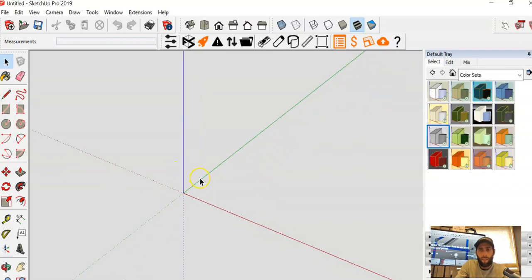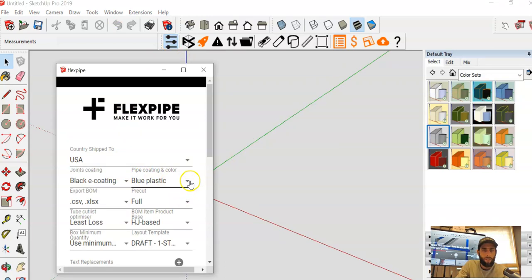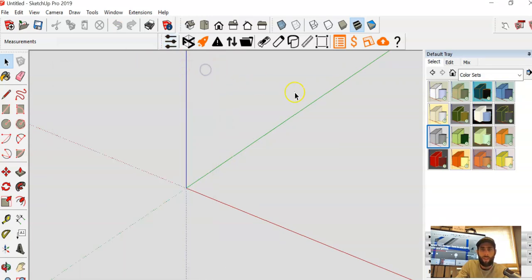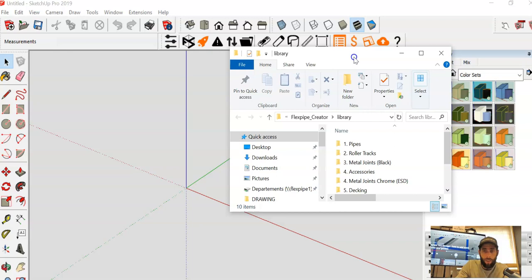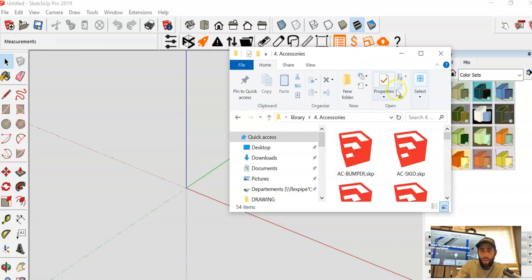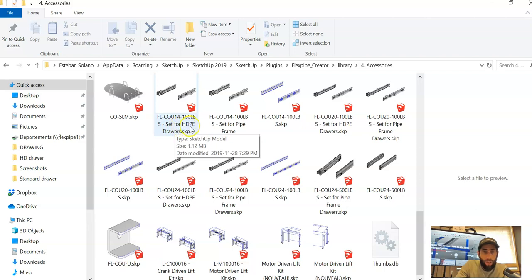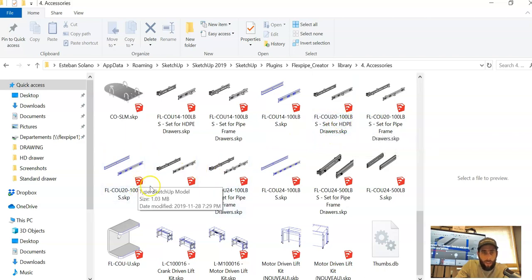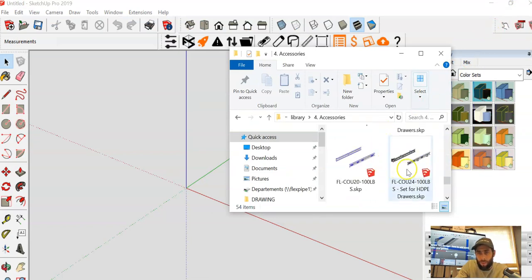The first thing I'm going to do is open up my drawing. I want to select my color — we're going to keep the standard blue with the black coating. Then I'll open up my library and go to accessories. For the drawer slide sets, you want to look for the ones that say 'set for HDPE.' In this case there's the 14, the 20, and the 24 — I'm going to go ahead and grab the 24 and drag and drop it into the drawing.